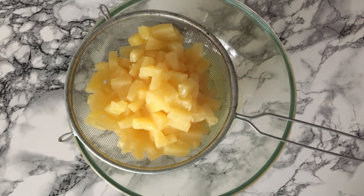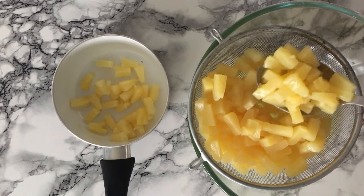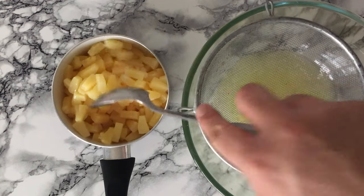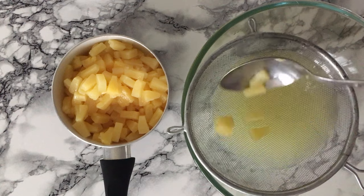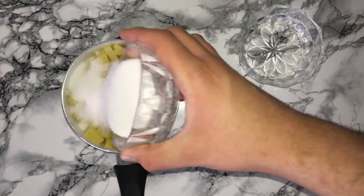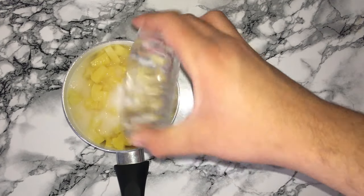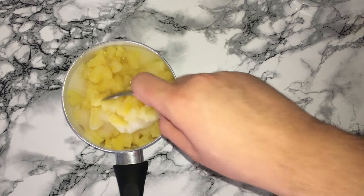Drain the liquid away from the fruit, then place the fruit into a saucepan but keep the juice for later on. Into the pineapple you'll want to add some granulated white sugar and some water, then give it all a good mix to incorporate it.